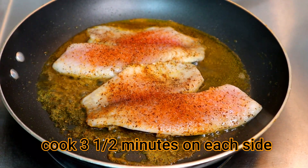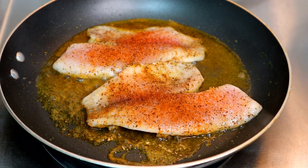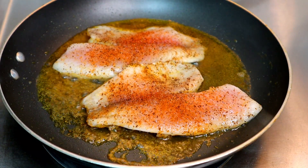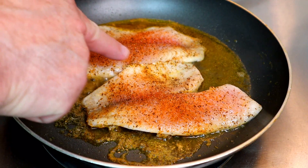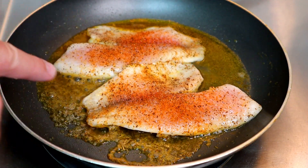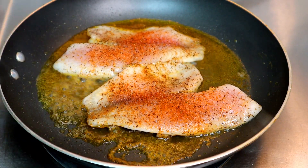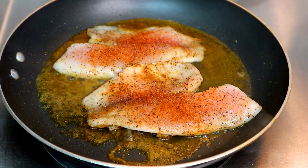Coming along guys — it's gonna be some kind of good, smelling good. See how it's starting to turn — the whiteness is starting to come out, you can see the pink fading away and there's white on the edges. Won't be long, it'll be time to flip it over.